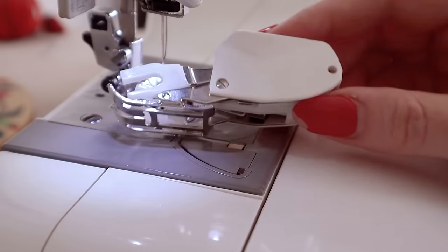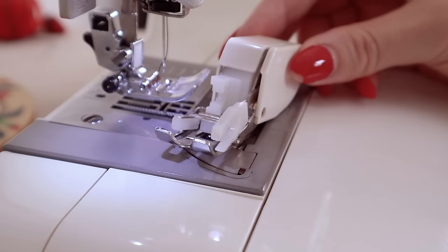Welcome back. If you are just catching us for the first time, welcome. My name is Evelyn Wood and I'm the creator of VintageSewingSchool.com. Here on this channel we talk everything about garment sewing, and what we're talking about today is the notorious walking foot.